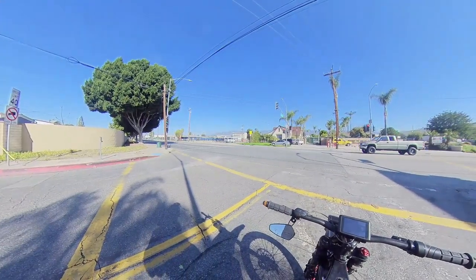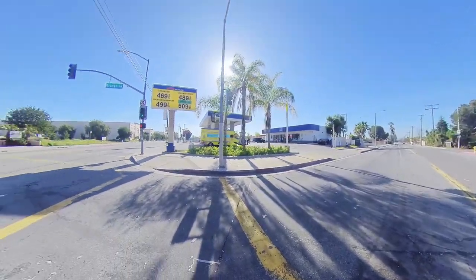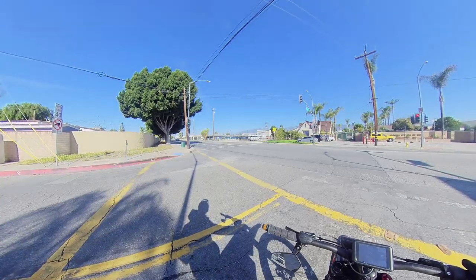It has Volcano front forks and D&M rear shocks, and we're just taking it out for a ride today.